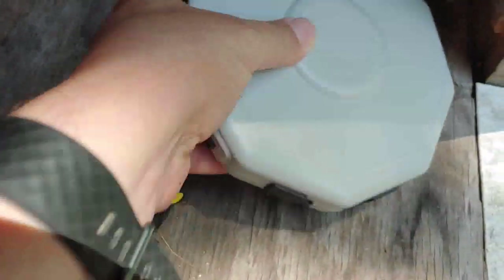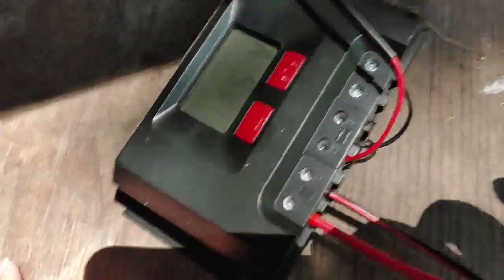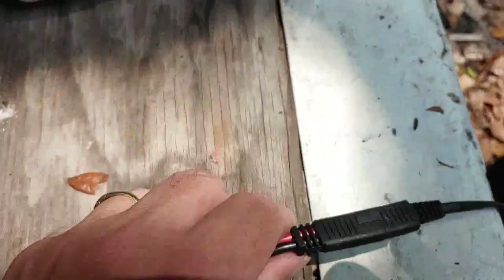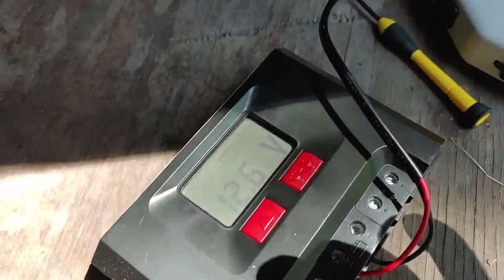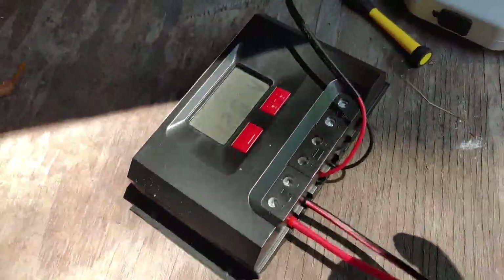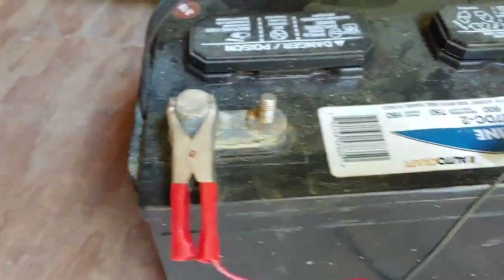Sometimes I even connect everything to the hub when I have more panels than this little connector will hold. But at the moment this is satisfactory, and this is how I trickle charge some of the batteries. This, like I said, is a backup battery. I use it for all kinds of little projects, and it's fairly simple to do.